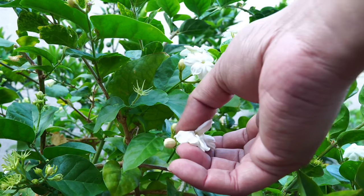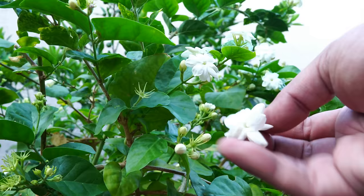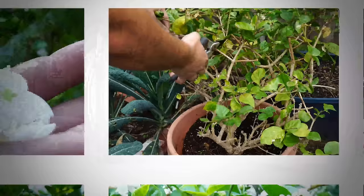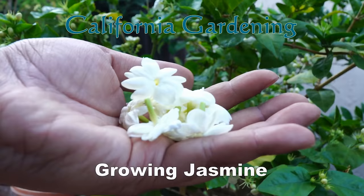They call it the flower of the gods. This plant that produces bright white flowers with a sweet fragrance is definitely one that you would love to grow in your garden. Let's look at growing jasmine.